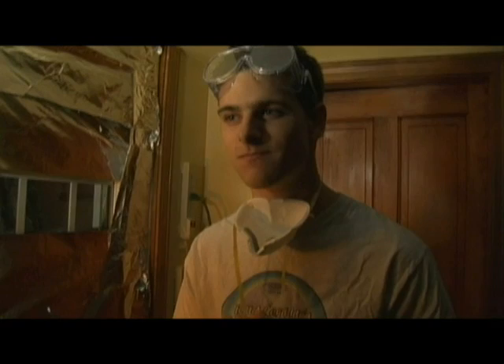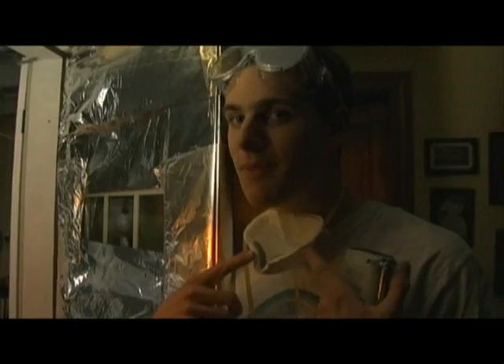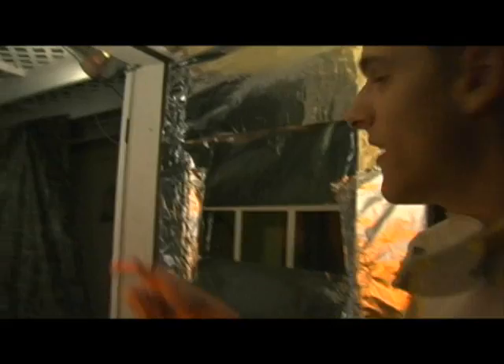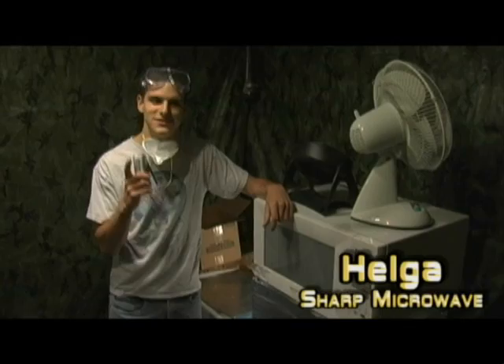I'd say safety is number one. We've got all these different features — we've got this tinfoil shield to protect our nuts, because nobody likes roasted nuts. We've got these masks, we've got these goggles, and we've got fans to circulate the air — though they're not on right now. As always, we have our Sharp microwave — notice how I didn't say carousel. Nothing spins in there anymore.